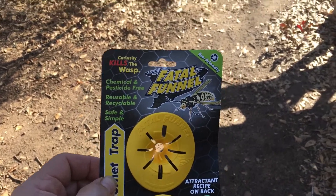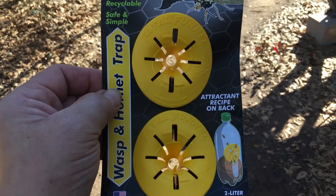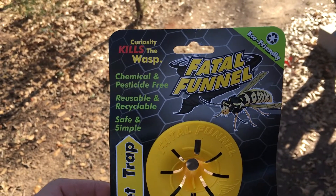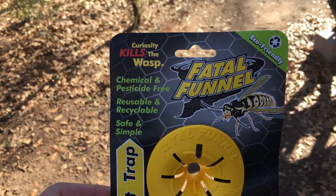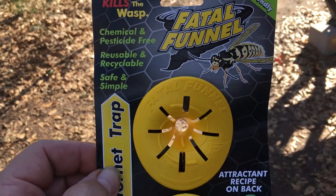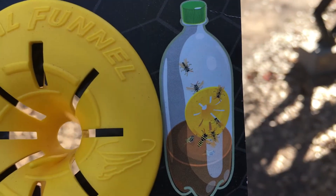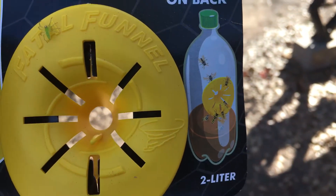My wife and I went to Harbor Freight and found these little fatal funnels. Curiosity kills the wasp — you take these little funnels and attach them to a two-liter bottle bottom and put